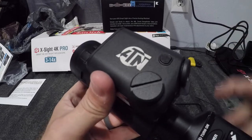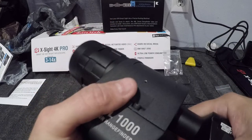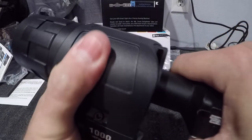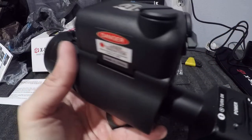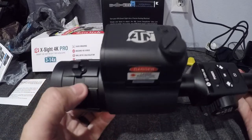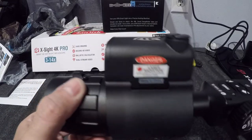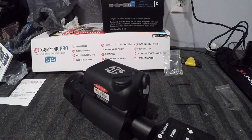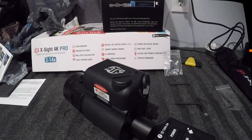I'm going to be using this on a crossbow so I won't have the recoil everyone else has. Turning it left to right and front to back, I cannot get it to move — it's not moving for me. So that's how I put it on. I hope this helps somebody out, and stay tuned for more videos.